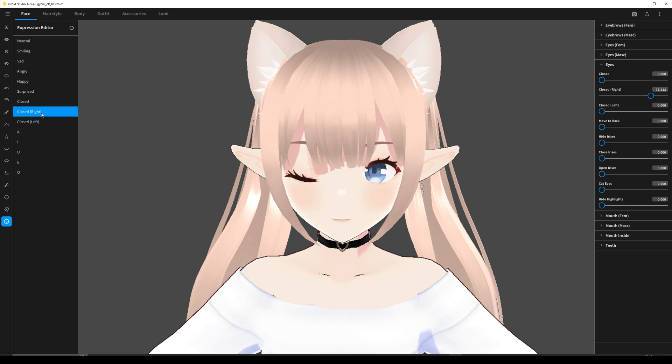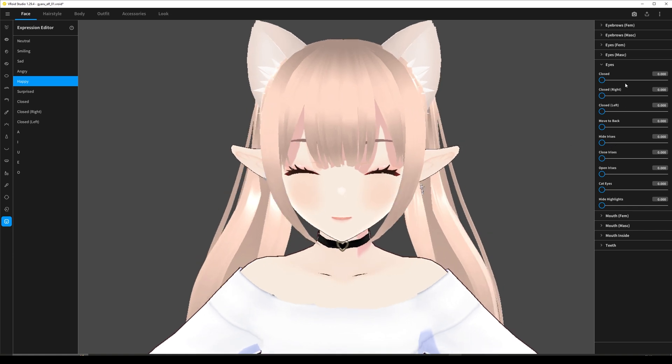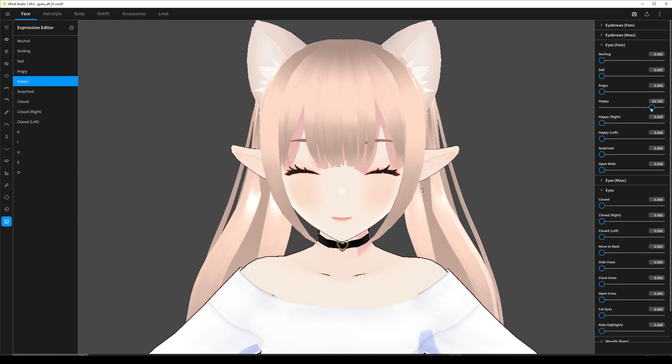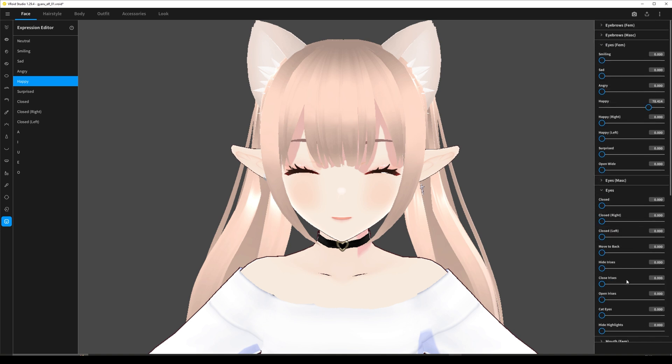Do the same with both eyes and the closed one. If there's any expression that closes the eyes, go to eyes femme and slide it a little bit — and there we go. I also like to hide the teeth, but it's totally up to you.